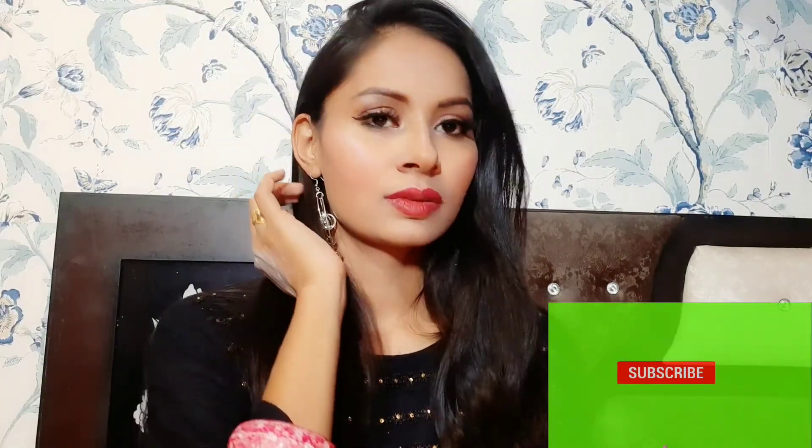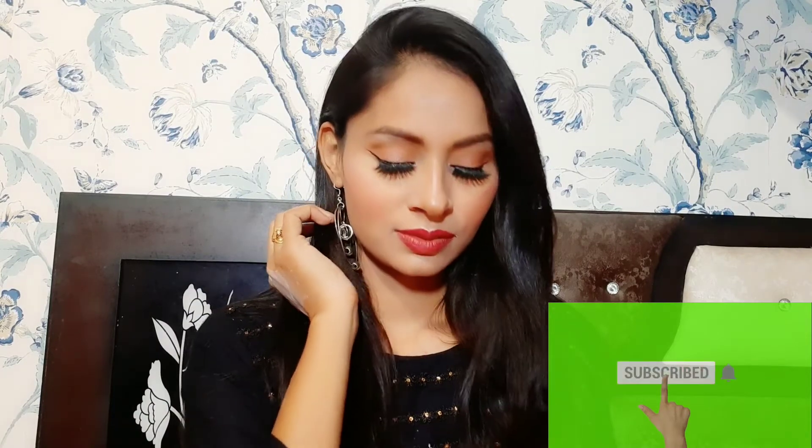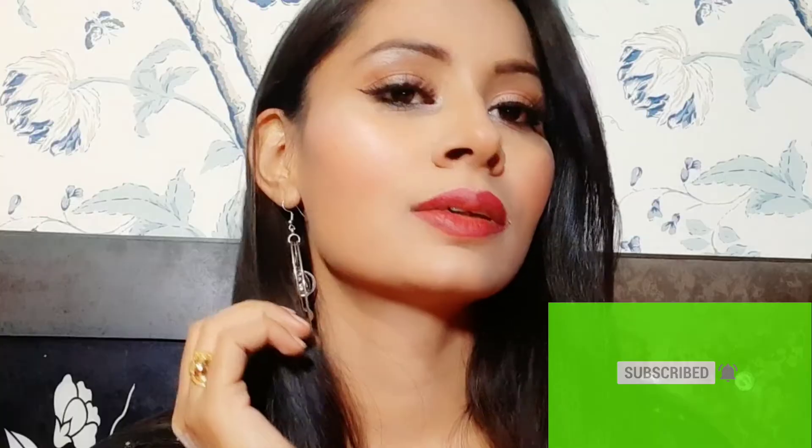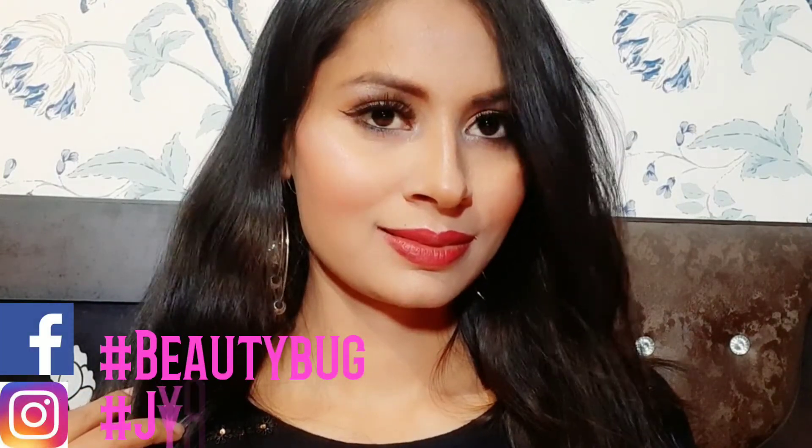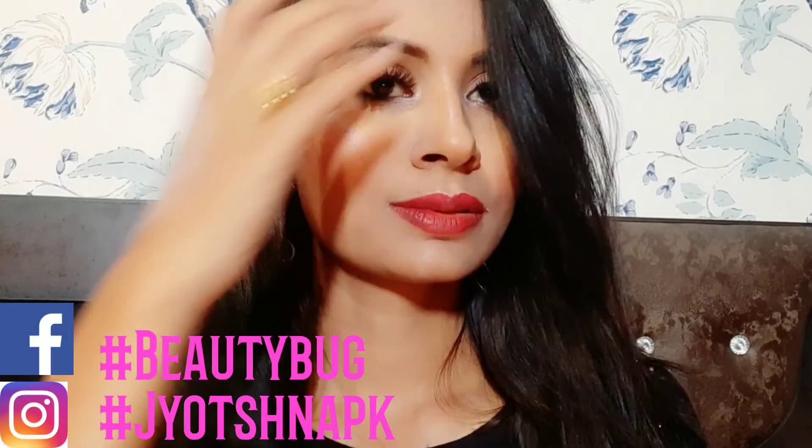You can comment in the description box below. I hope you will like this. If you like this video, please like and share. If you want more makeup and skin-related videos, comment below and I will make a video for you. You can also follow me on Instagram and Facebook.